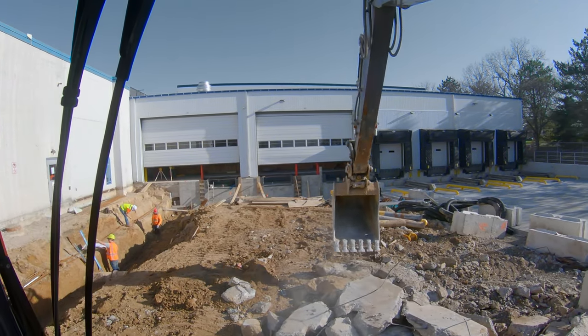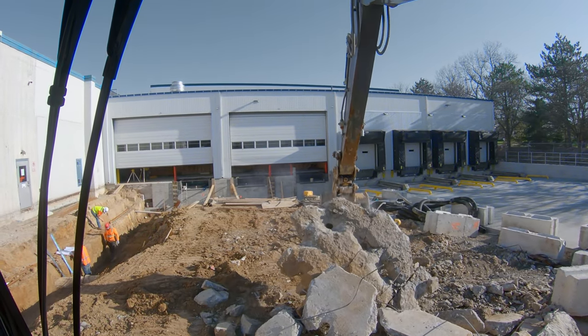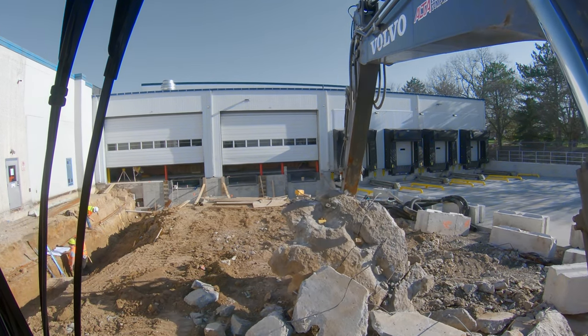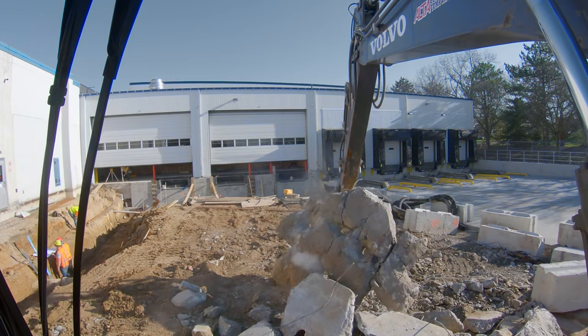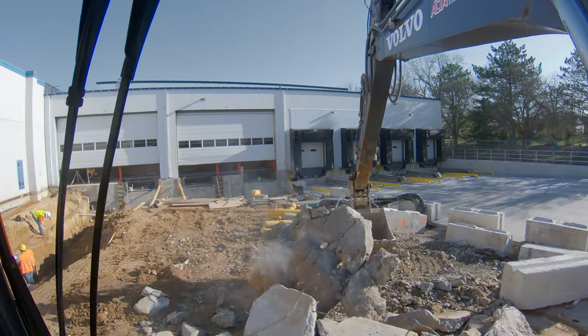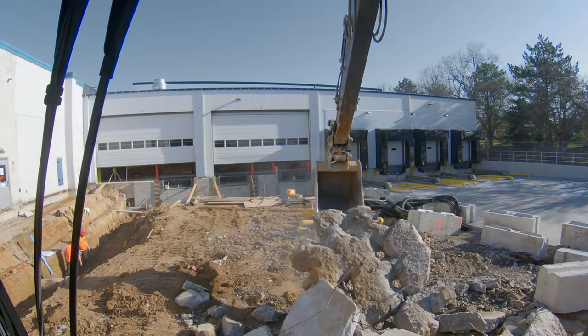When you run across a big chunk that you're going to have to break up, instead of just hammering on it with your excavator and damaging it, you can already see I've got stress fractures all through this thing. So what I'm going to try to do is drop it on some other pieces and just kind of finish those fractures off.